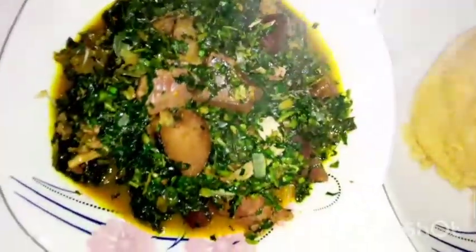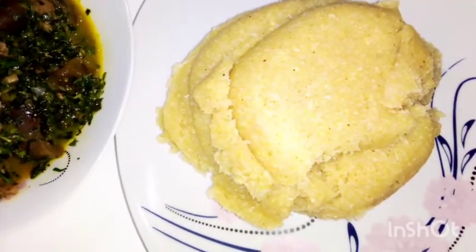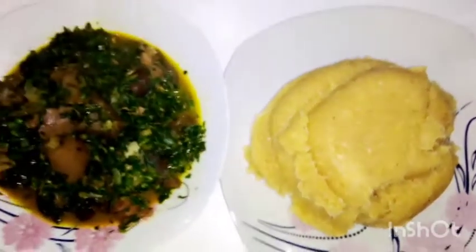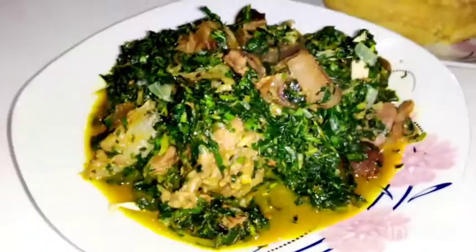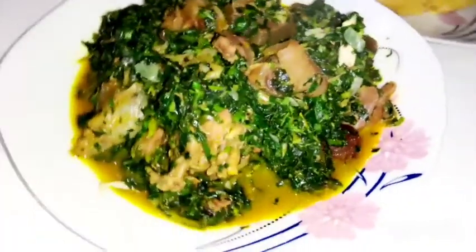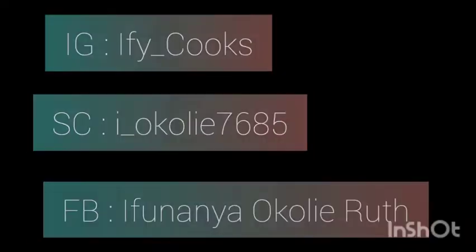Guys, can you see our vegetable soup? This is the outcome — it's looking so nice and tasty. You can actually serve this vegetable soup with garri, or fufu lovers can serve this with fufu. Enjoy your meal! Thanks for watching this video; remember to like, comment, share, and subscribe. Bye bye!